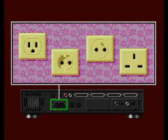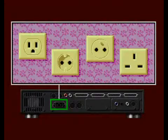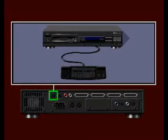On the lower left is the power receptacle for connecting the AC power cord. Here is the wired remote port, where you would connect an optional wired remote control device.